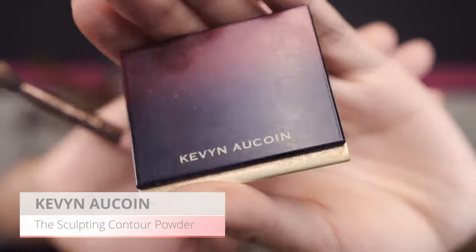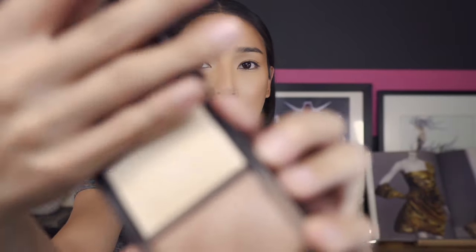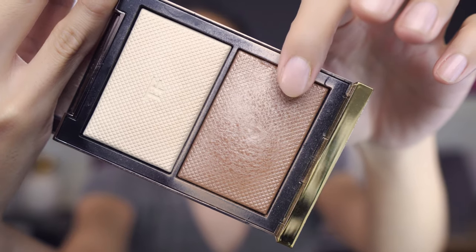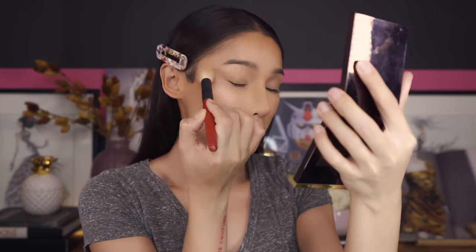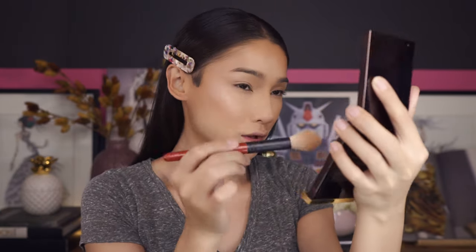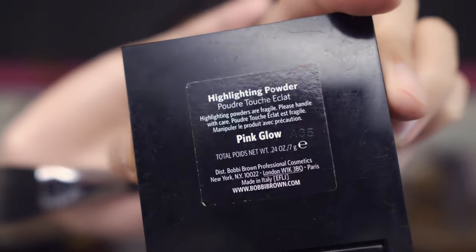For nose contouring I'm going in with the Caminoquan sculpting powder in light. Now I'm going in with the Tom Ford Skin Illuminating palette in 01 Moonlight — I'm gonna apply this on the highest point of my cheekbone. This gives more of a bronzer glow rather than a bright highlight — kind of a transition between your skin color and the bronzer. For the center nose highlight I'm going in with the Bobbi Brown highlighter in Pink Glow, using a dual-end brush from Cobra FX.